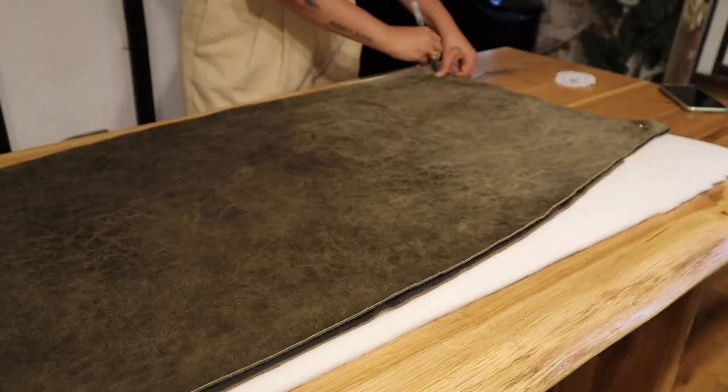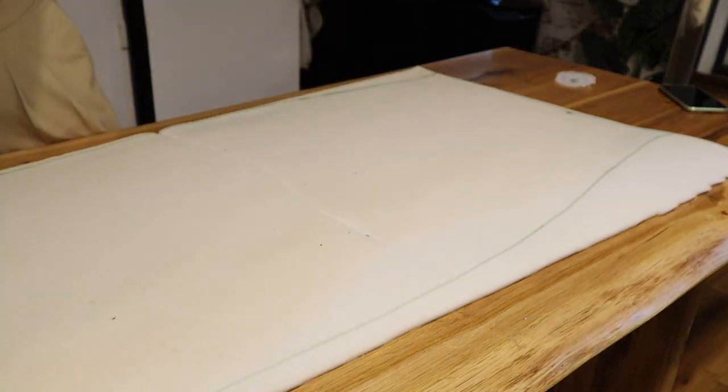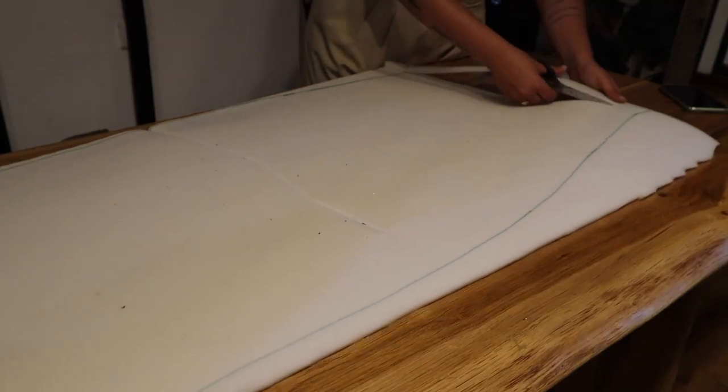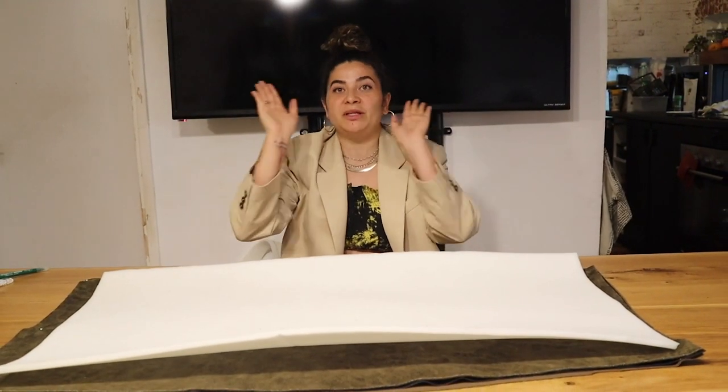We're gonna do exactly the same thing also with the foam that goes inside, but this time I'm gonna cut it slightly smaller so that it fits inside the sewings. Cut it out — there we go! We've accomplished the sandwich situation and we have 4 layers that we're now gonna sew together. The foam is a little bit smaller than the rest of the fabrics because that's how it looked in the original, and I'm just literally copying everything I see.